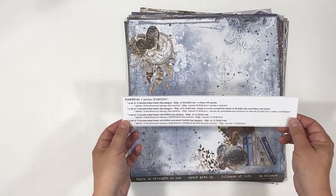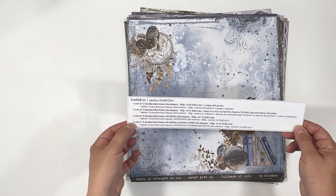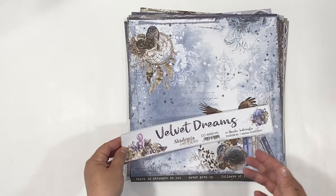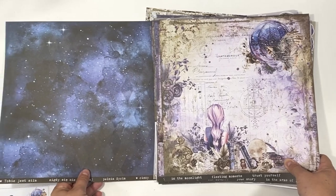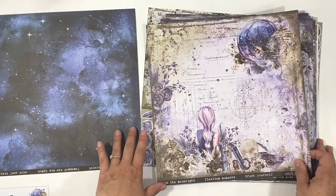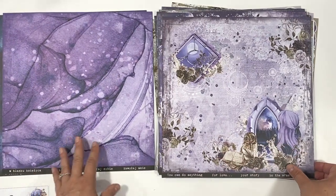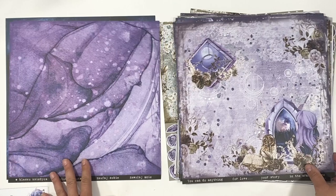They're calling this a starter kit, and here on the back is a list of everything that comes inside. This is an exclusive collection with 12 by 12 papers, 250 GSM, and you're basically getting an all-in-one set collection here.